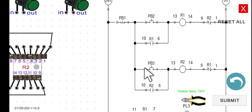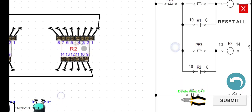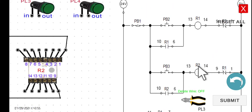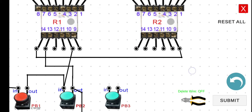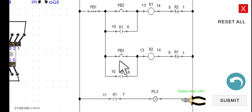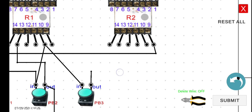Next, connect the input of PB3 to terminal 10 of R1. The output of PB3 connects to terminal 13 of R2. Then terminal 14 of R2 connects to terminal 9 of R1 — the interlocking contact.